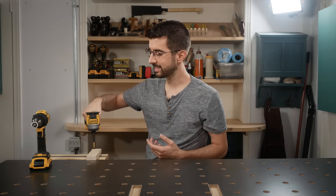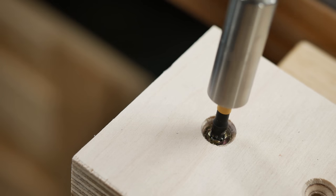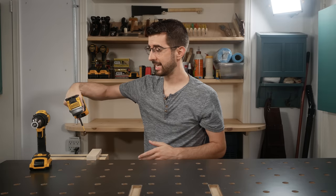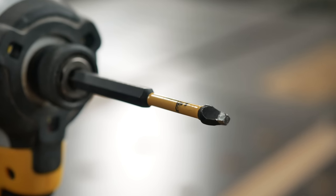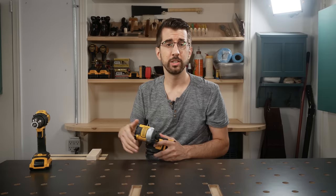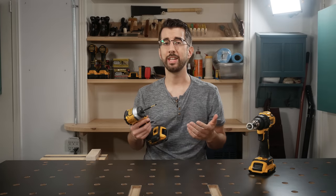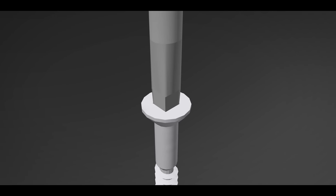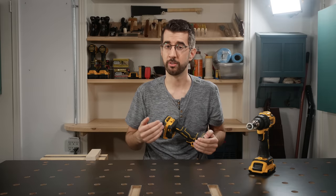A big advantage that this rotary impact has is preventing the bit from jumping out of the screw and eventually stripping it. Sometimes your bit may have the tendency to climb out of the screw head, and this could be caused by a few different things: not having enough pressure down on the screw, having the bit at an angle to the screw, using a bit that's worn out, or using a screw that's already mangled up. These last two things are avoidable, but the first two might not be. How the impact helps this is not so obvious. In the split second after the impact hits, there is a moment where there is no rotation. In this moment, the downward pressure that you are applying to the driver will force the bit back into the bottom of the screw head. As this happens many times a second, it truly prevents the screw head from being stripped.